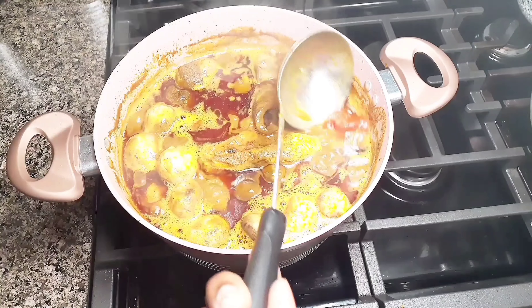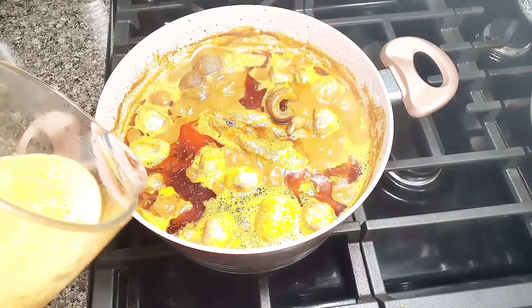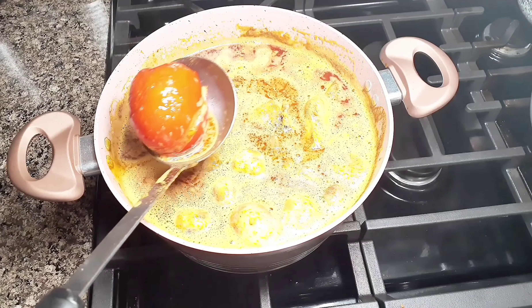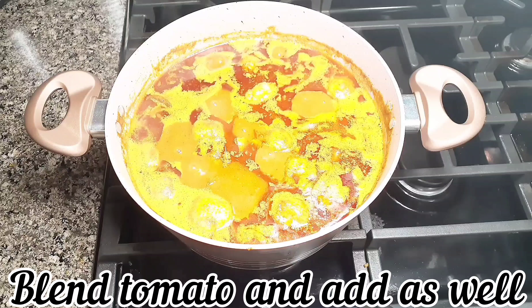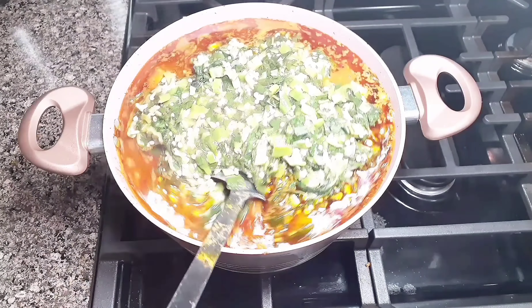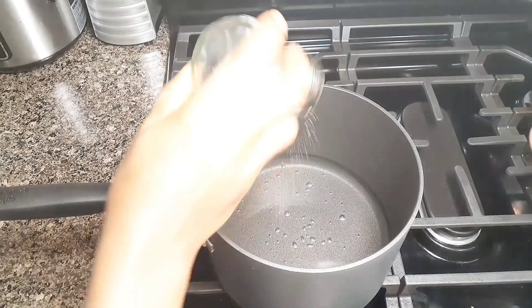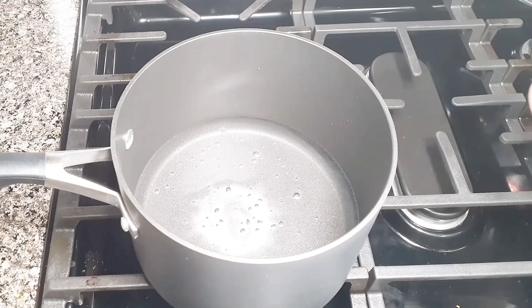We are going to blend our pepper, ginger, garlic, and onion — just add as you can see.